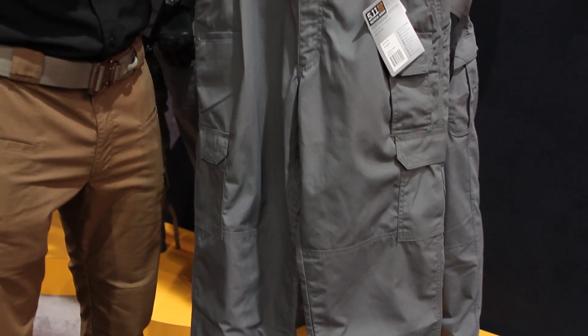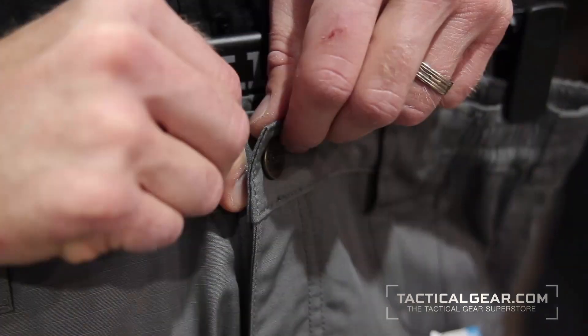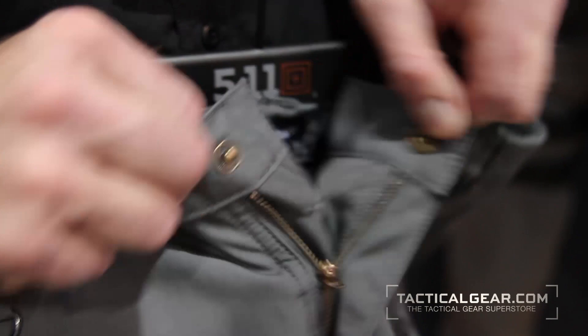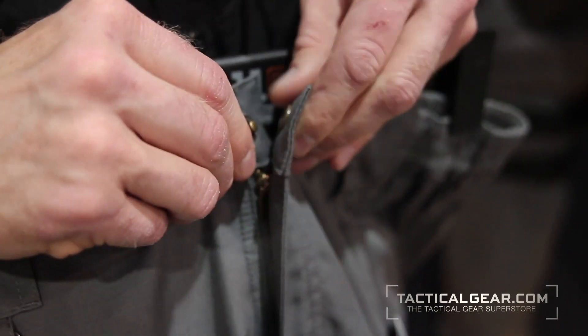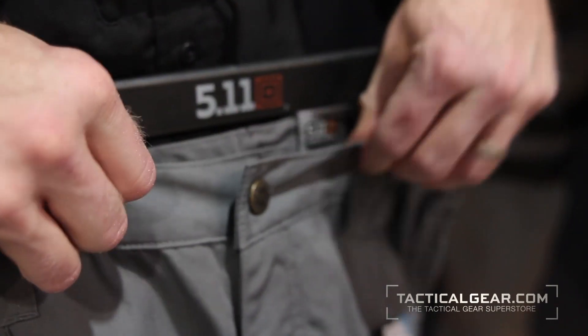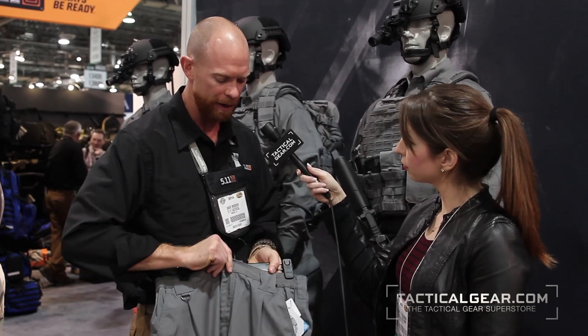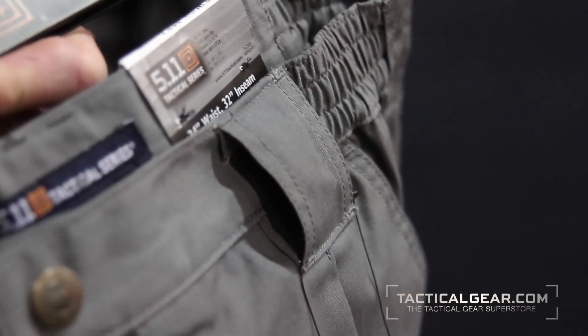This is our new colorway in the TacLite Pro Pants. TacLite Pants have been our best-selling pant for quite a while. Up at the top we have a prim snap and then a YKK locking zipper. The locking zipper is probably the best in the industry — it has a locking flange, so when the flange is down it stays locked. Behind that we have a backup button fly and then a nice oversized belt loop, so you can put a solid duty belt or gear belt through here and it's not going to ride down on the pants.